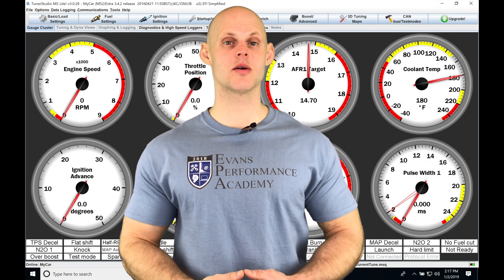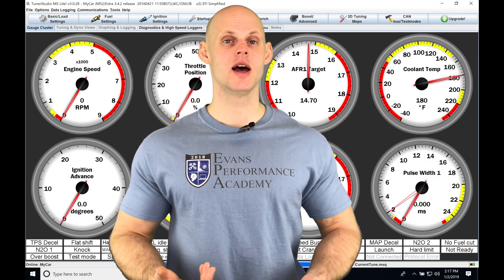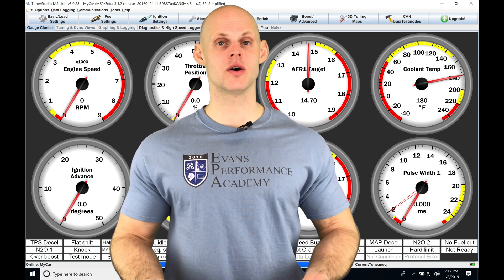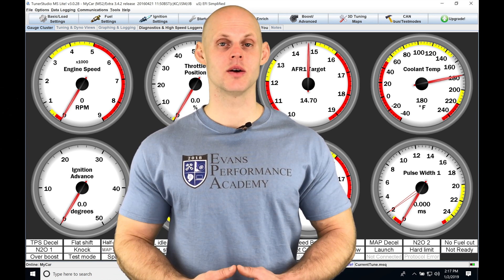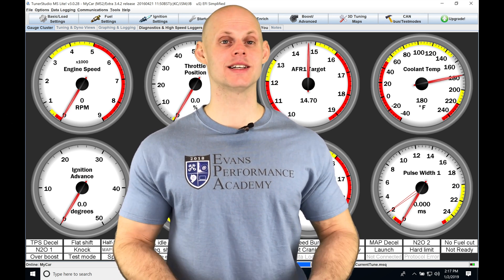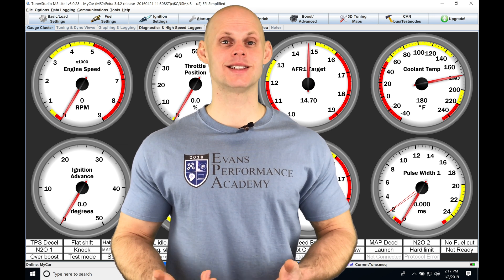Let's jump into this video and talk about our flex fuel tuning feature available in our TunerStudio software. If we want to run ethanol as a fuel, our ethanol content blend can change based on how much gasoline and ethanol are mixed together.